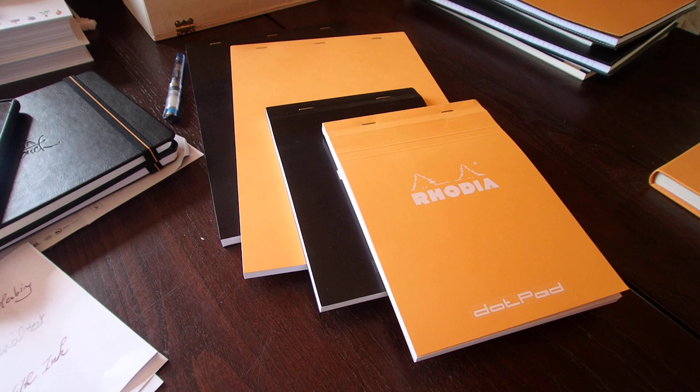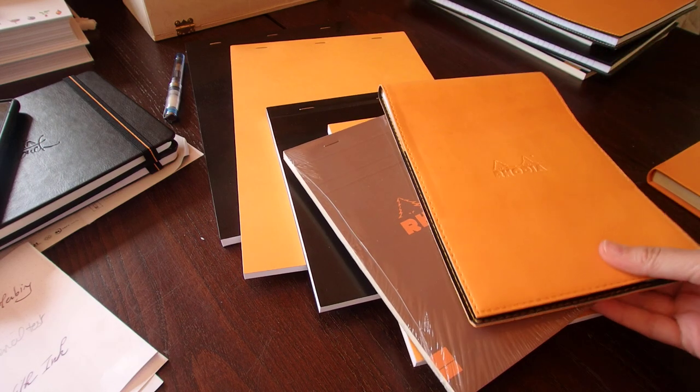First, let me tell you that some of the things I'm going to show you are still in blisters, because I buy them in bulk. I like them a lot, so I buy and use a lot of them. Let's start with the beginning, which is the small format.